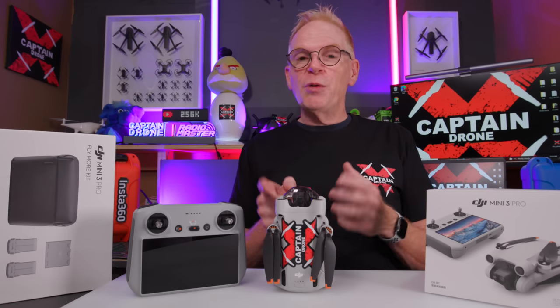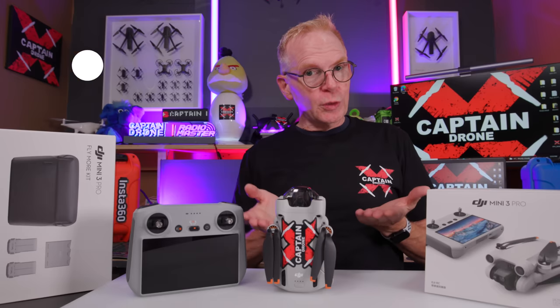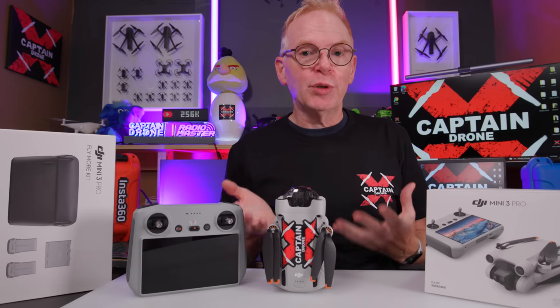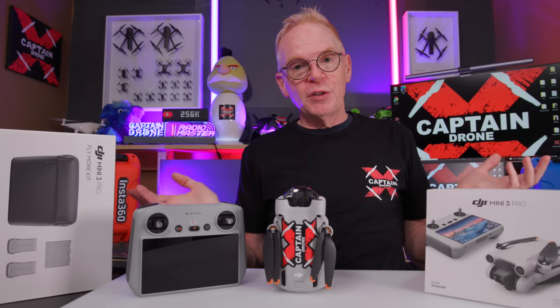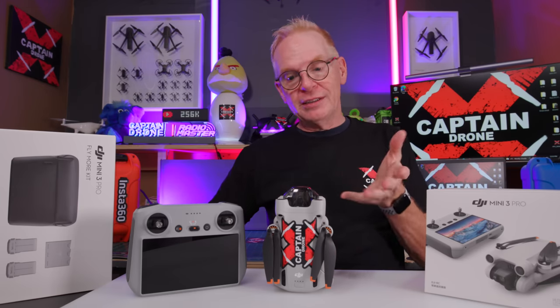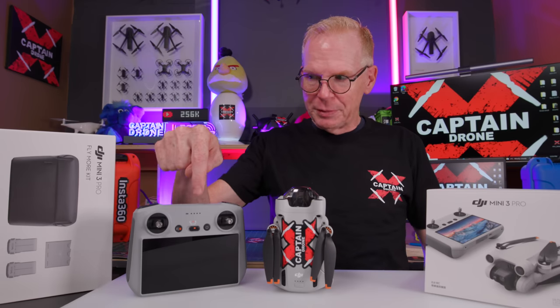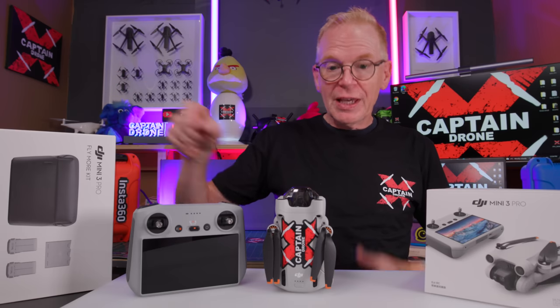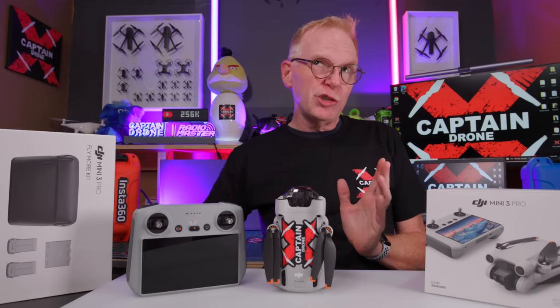DJI released this little guy way back on May 10th and sent it out to reviewers who mostly only review DJI products. This channel reviews all drones, so I never qualify as a DJI fanboy. I had to buy this with my own money — I bought it with the integrated display and the Fly More kit, and received it at the end of May, early June.